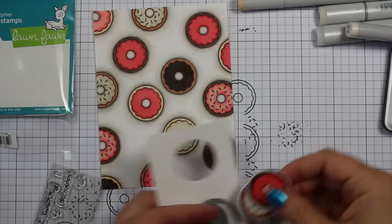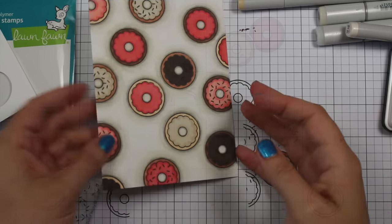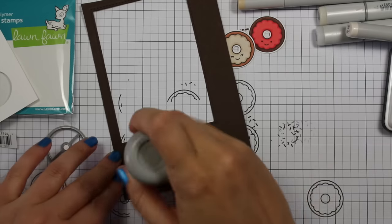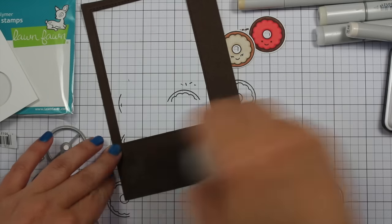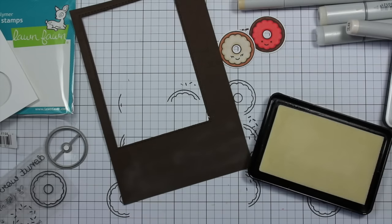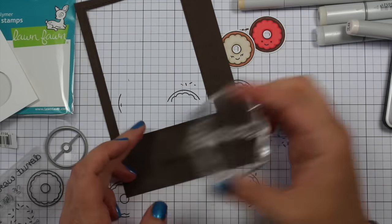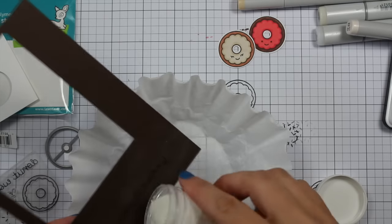Once I was done coloring, I stamped the little donuts two more times onto a scrap of paper. There are little happy face stamps in this set — I love that Lawn Fawn includes those in so many of their sets so you can turn little images into characters. I stamped the donuts two more times, colored them the same way, and then stamped two of the little faces onto them.